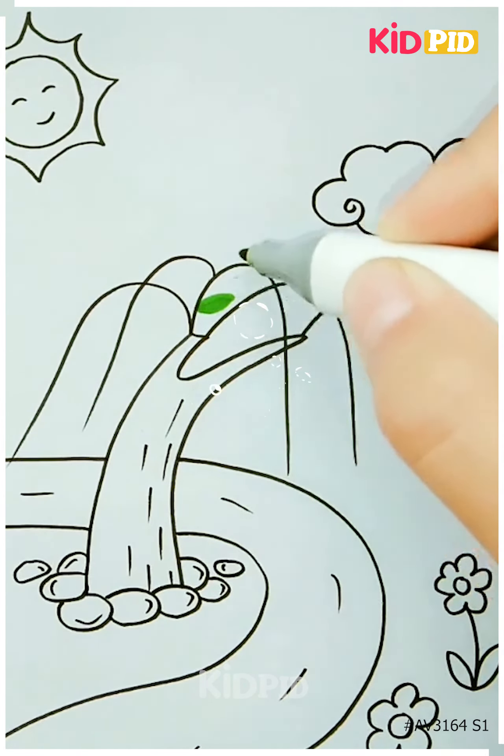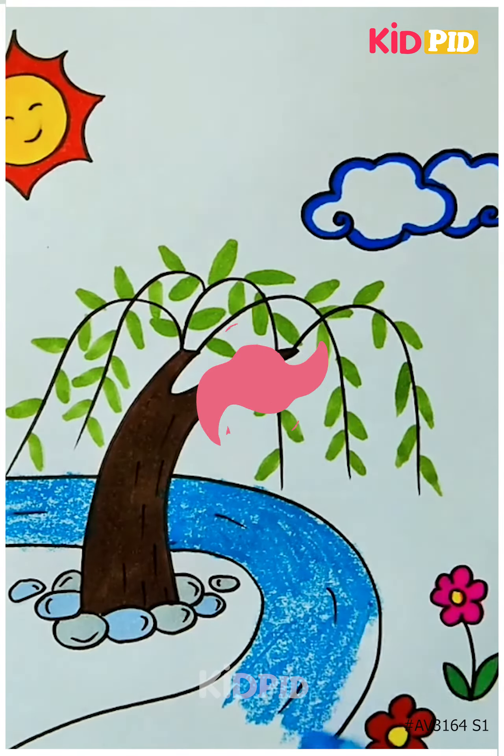Once again, we have chosen to add little leaves to make our tree look very distinct. There you have it — thank you for watching.